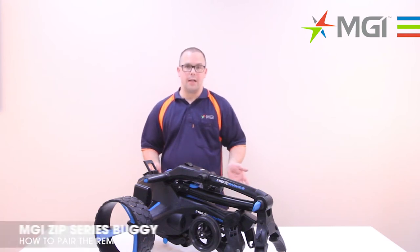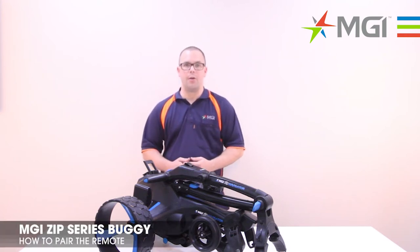Hi, my name's Lee. I'm from MGI. Today I'm going to show you how to pair a remote to a Zip Navigator buggy.